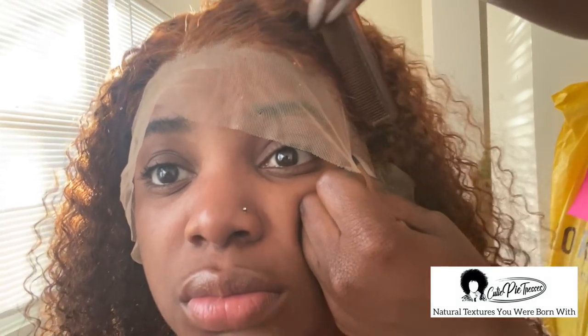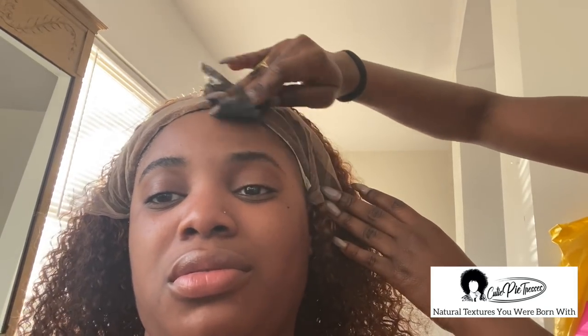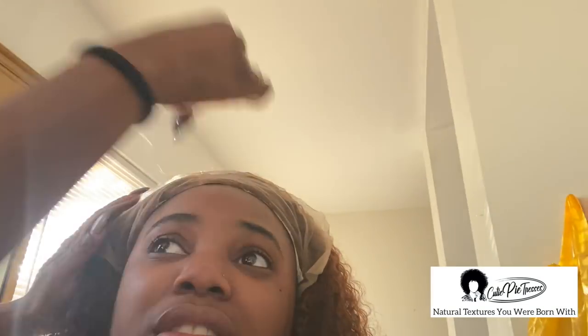One of the most important things before you put the glue or got2b down is to position the wig with the hairline you have created with the stocking cap. This is personally where I always mess up, especially if I'm in a rush — I can never get it together with that part, which is why my homegirl does my wigs. You also have to make sure you clean it.